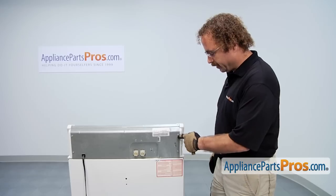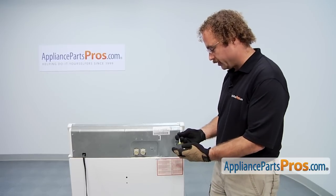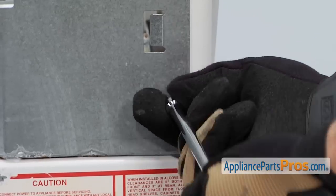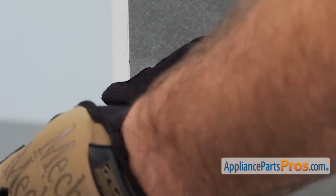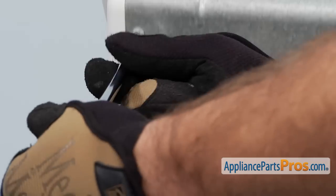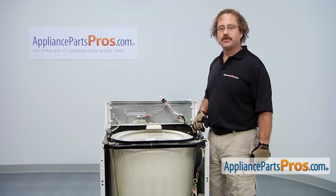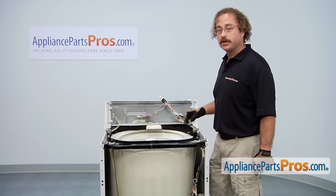Now we can remove these four screws on the back that hold the back panel to the end caps. We're going to use our quarter-inch nut driver and take them out. Now that we have the screws out of the rear panel, we can remove the five screws that hold in this metal plate. They're quarter-inch nuts, so we're going to use our driver to take them out.